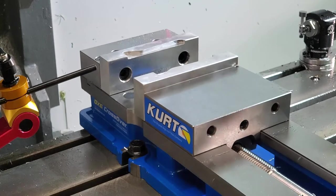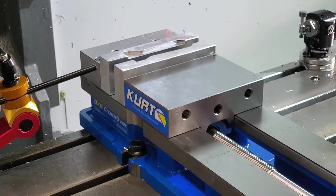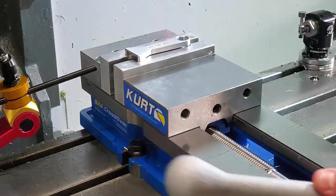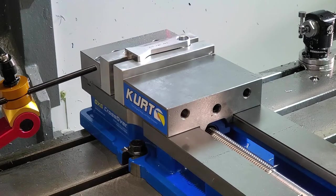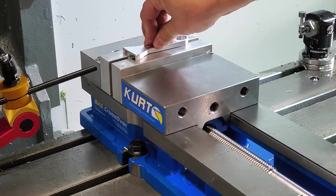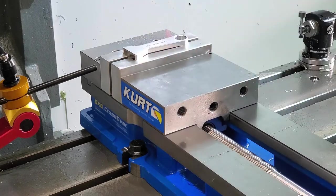Grab your vise handle and tighten the vise. Grab your part and place it into the soft jaws. Then grab your vise handle and go ahead and start tightening and clamping your part. Hold down on the part as you tighten it. When using soft jaws, it's important that you apply just the right amount of pressure. Too little pressure and the part can become loose or even break free from the soft jaws. However, if you apply too much pressure, you can actually damage the part, especially if you're machining plastic and other soft materials.